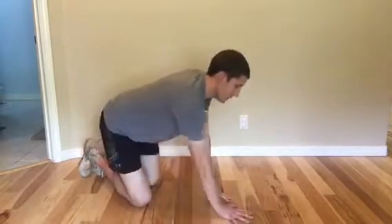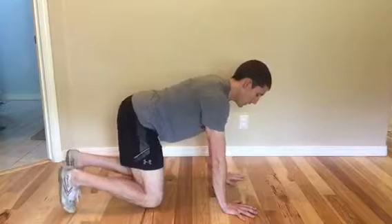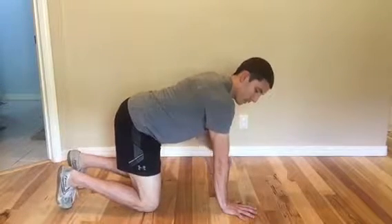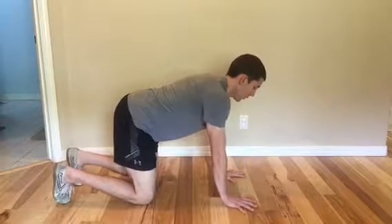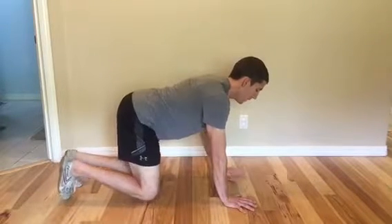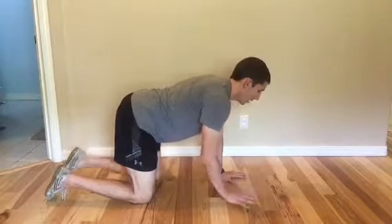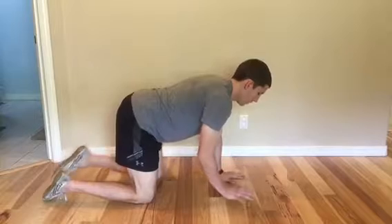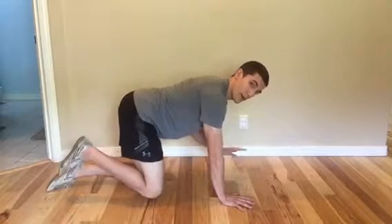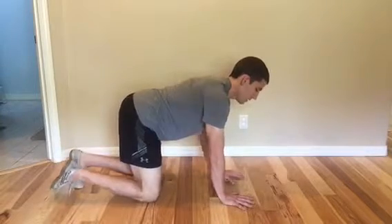Similar to the rocking I showed in the resting squat video, I'm going to have my hands and wrists underneath my shoulders, my knees under my hips. Staying where I am, I'm going to lift the opposite hand and leg off the ground and then alternate — going back and forth, trying to have as little movement in my body as possible, just lifting that opposite hand and foot at the same time.